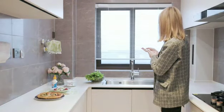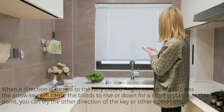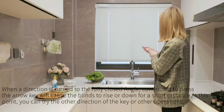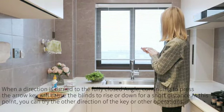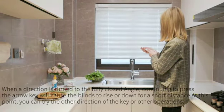When the direction is turned to the fully closed angle, continuing to press the arrow key will cause the blinds to rise or lower a short distance. At this point, you can try the other direction of the key or other operation.